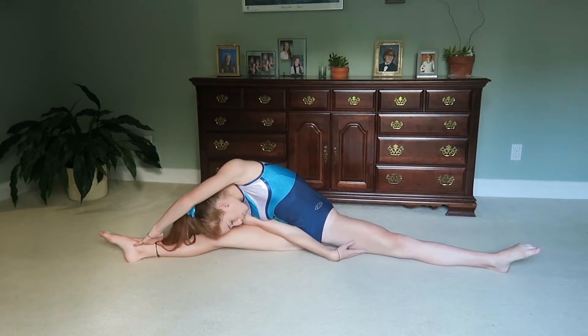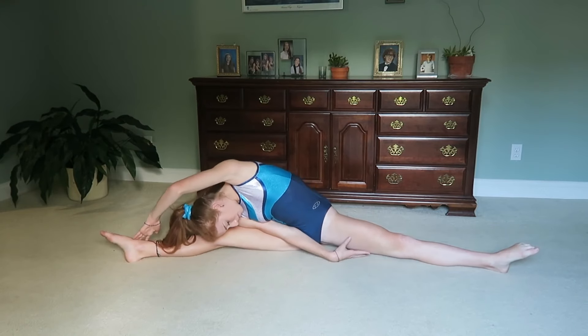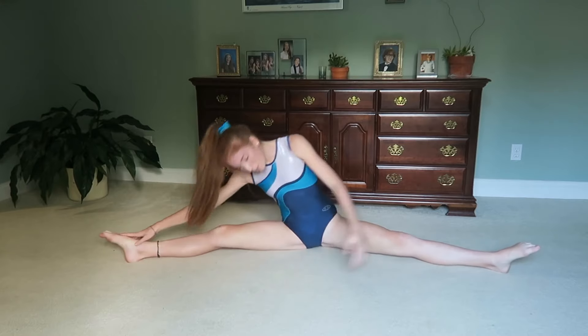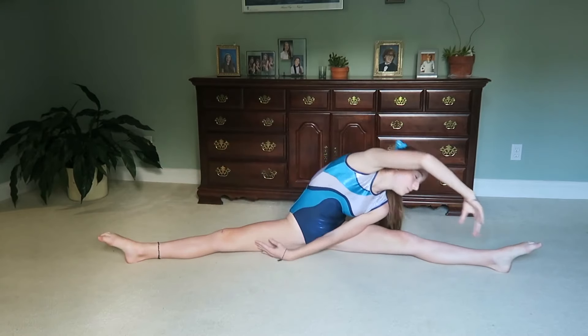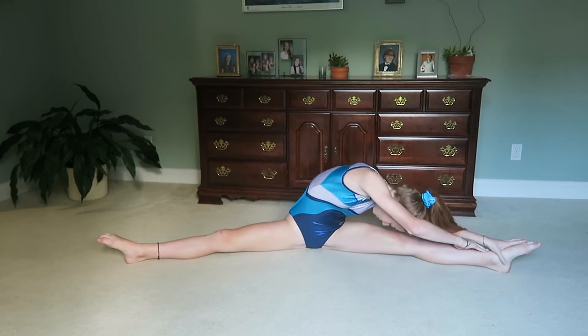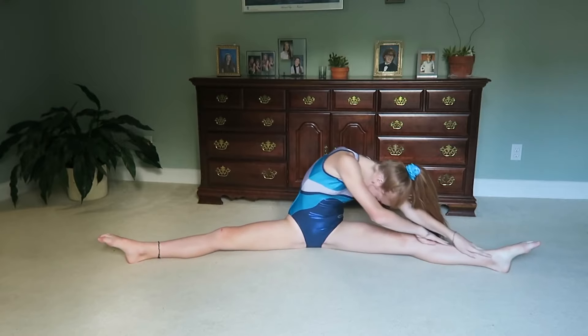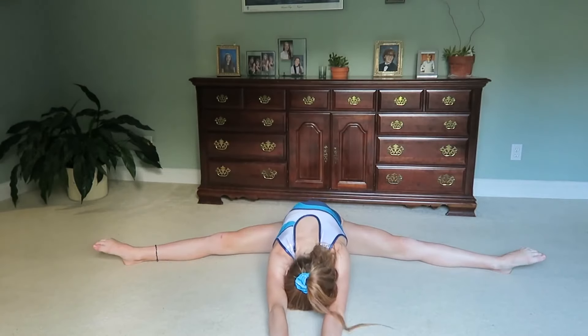Here I am doing a butterfly and then I go into my straddle and just stretch on either side, and then I just reach down to the middle.